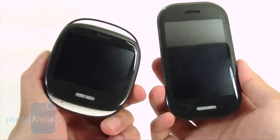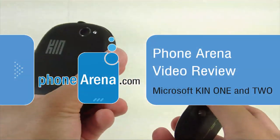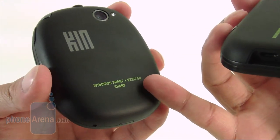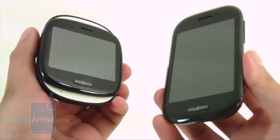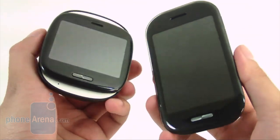Hey everyone, welcome to Phone Arena's in-depth video review of the Microsoft Kin 1 and Kin 2, two devices that are going to be available shortly with Verizon Wireless. They are Windows Phone devices manufactured by Sharp, and they're actually replacing the Sidekick line which plays to the strengths of the hip and young crowd.